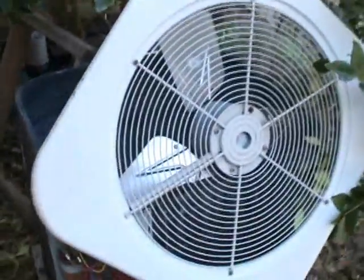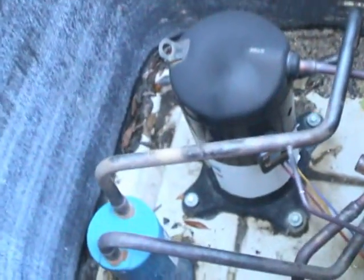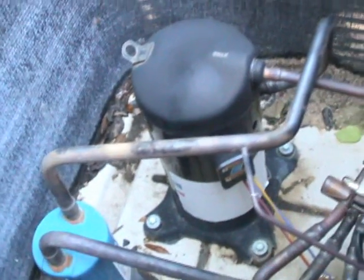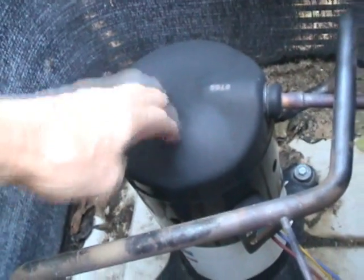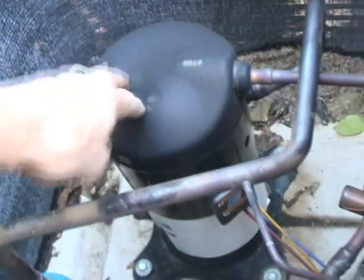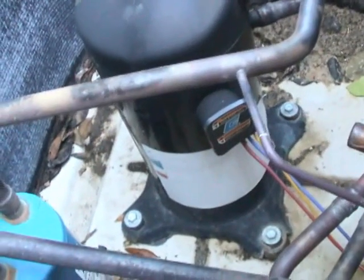I pulled the top off of my condensing unit, at least enough to show you. There's my compressor that's inside the condensing unit. This is a scroll — it's a two and a half ton hermetic scroll. It's a Copeland.